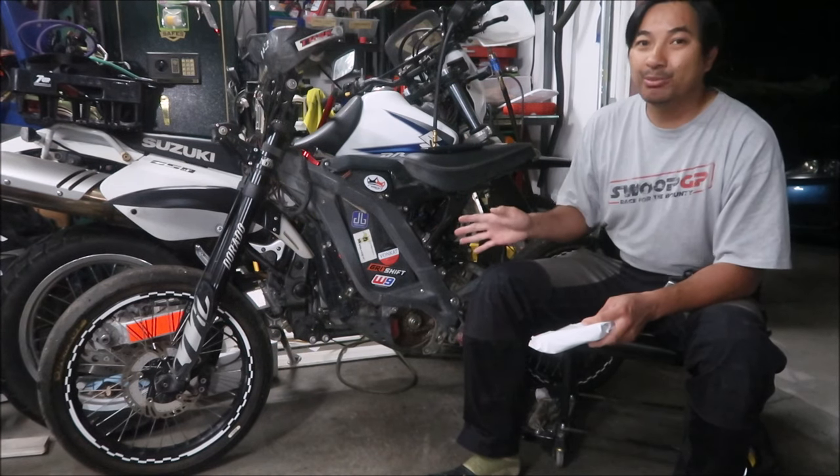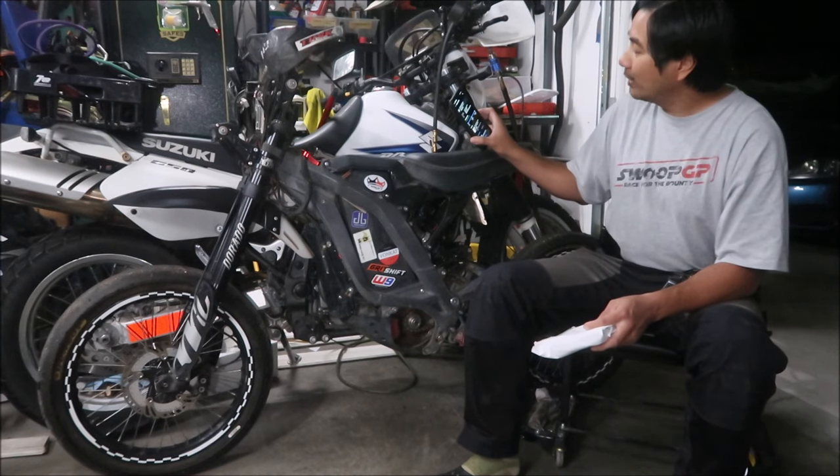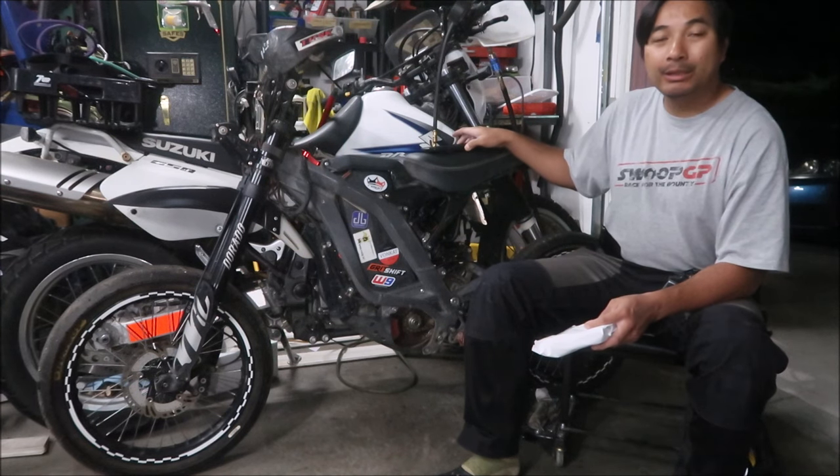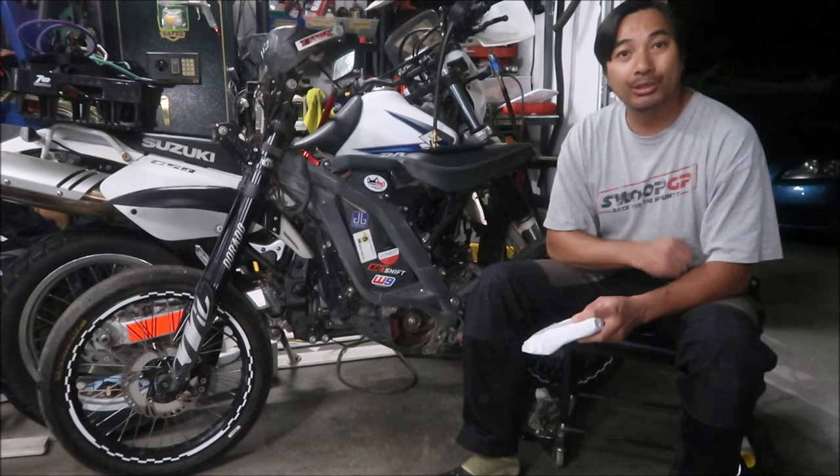The only place I could find this was on eBay, but on the packaging it says Shred Hard Works. I will put a link in the description of the video — the website and the auction that I ordered it from.